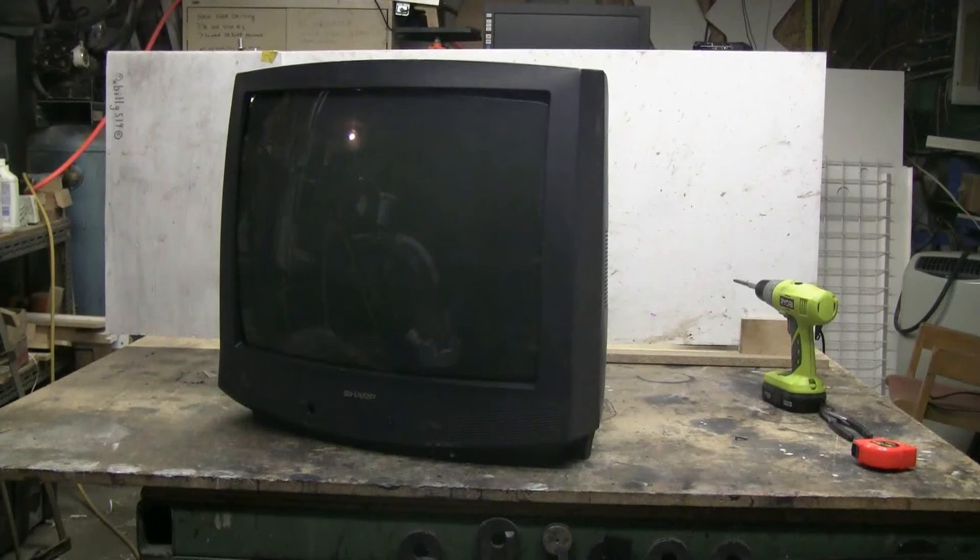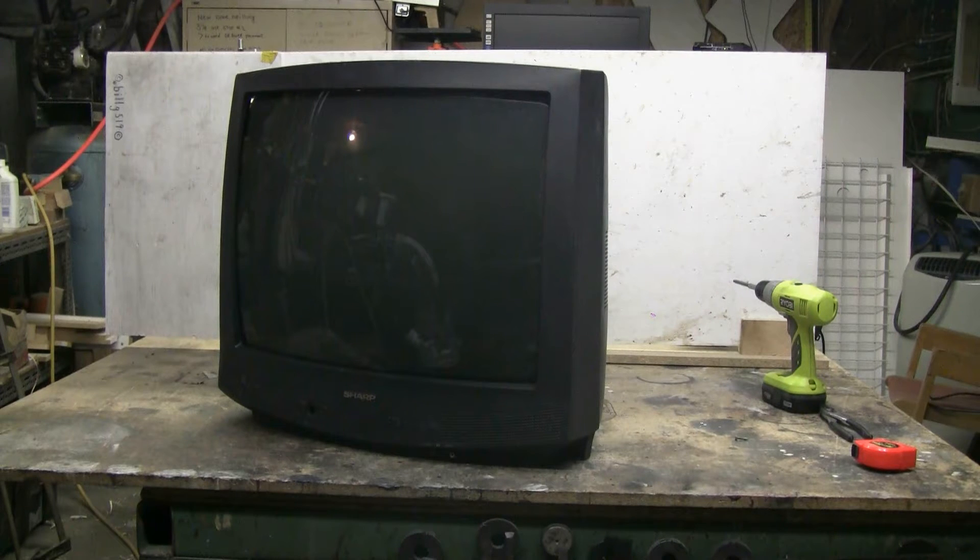It's been a while since I've gotten a scrap TV from work, but finally this week I was able to pick up this battered old Sharp 25-inch CRT TV. I'd love to be able to get it running, but this one has some disadvantages — the cord has been cut off and the power button smashed in. I'm going to open it up and see if I can get the screen to light up so it can become a nice air cannon target. We'll see what we can do here.